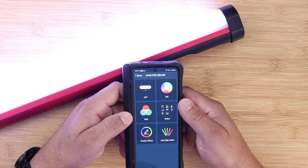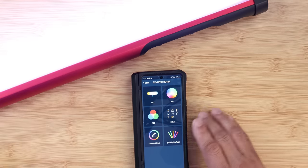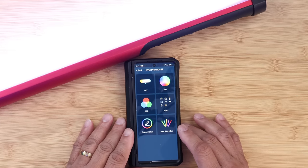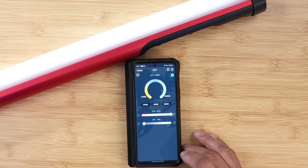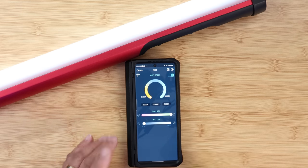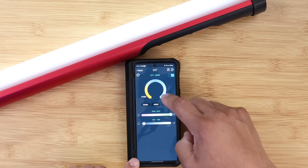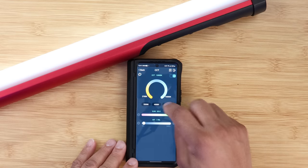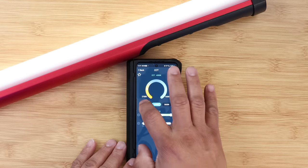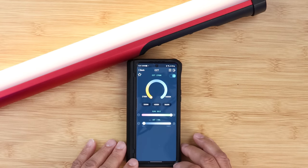I highly recommend you download the GVM app — it's definitely user-friendly. Now when you're in CCT mode in the app, you can go from 2700K all the way up to 10,000K, which is really cool — like outside clouds in the sky. They also have presets at 5600K, 4300K, and 3200K. If you want a really warm effect, go all the way down to 2700K.